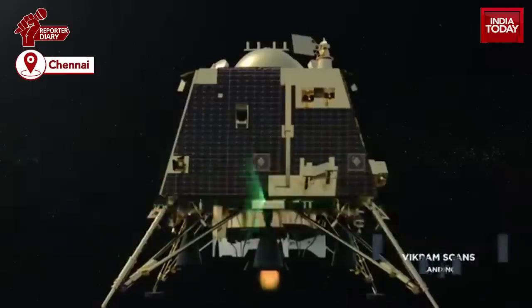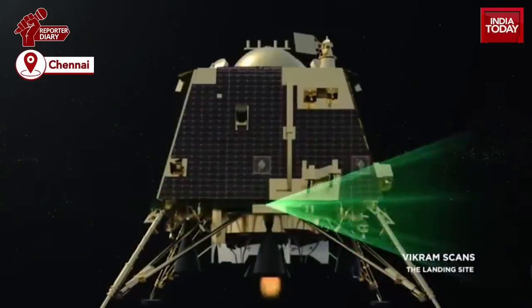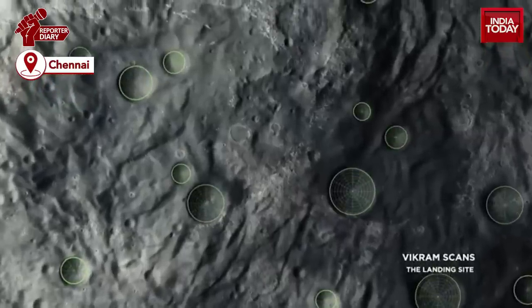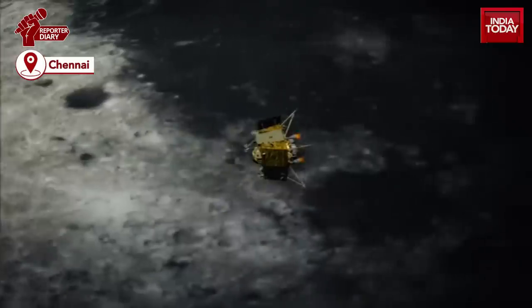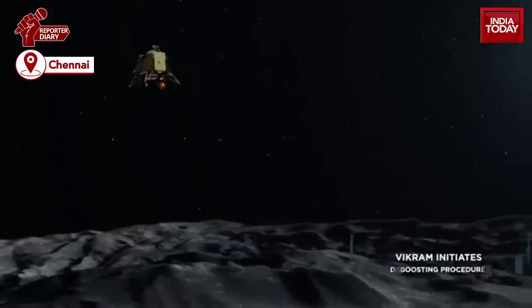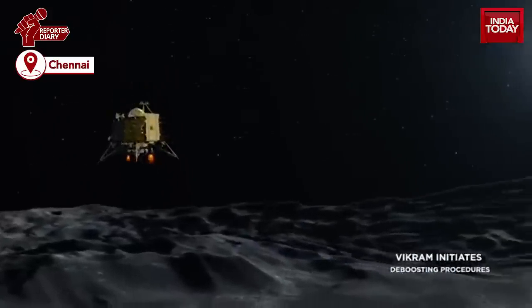Lander leg performance tests on a lunar simulant test bed, simulating different touchdown probabilities, have also been conducted. Vikram and Pragyaan's mission life will be one lunar day, or 14 Earth days.